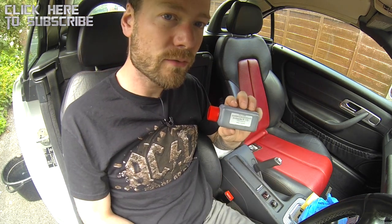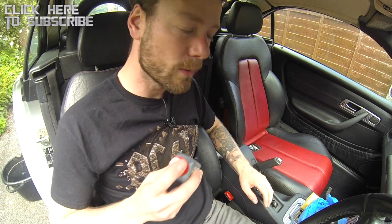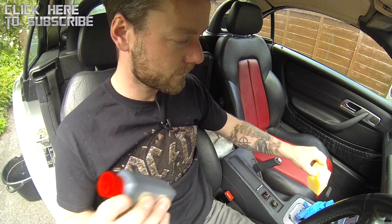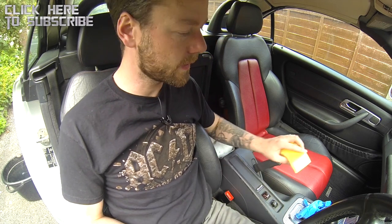Now this stuff dries really quickly and the idea is you want to clean this up. I've not got the primer, I'm gonna go without it. Shake up the bottle, apply it to the sponge and dab it on to get a nice textured finish. So that's what we're going to be doing.